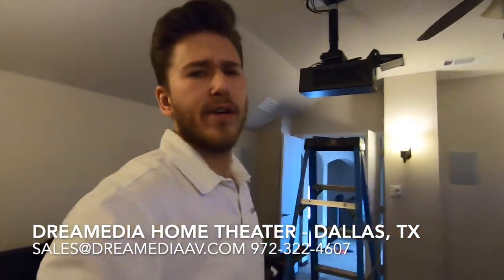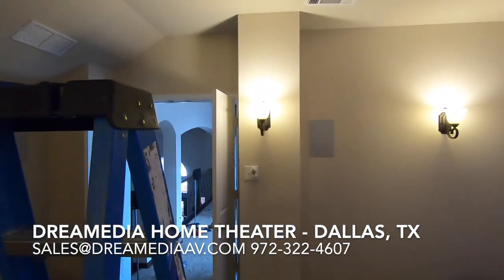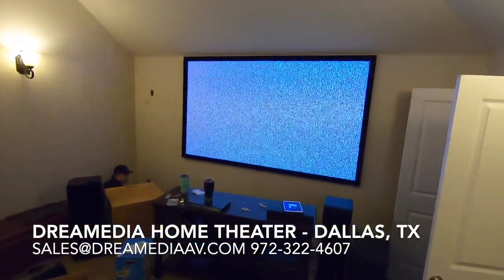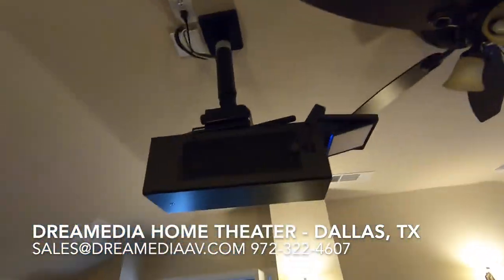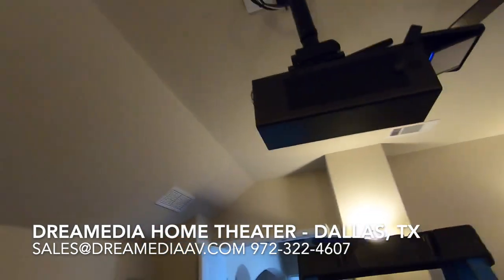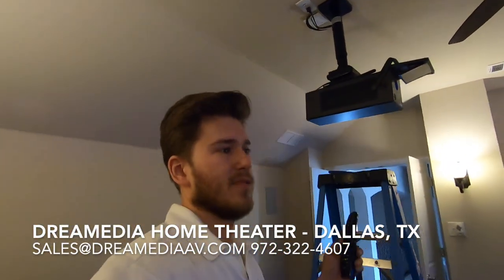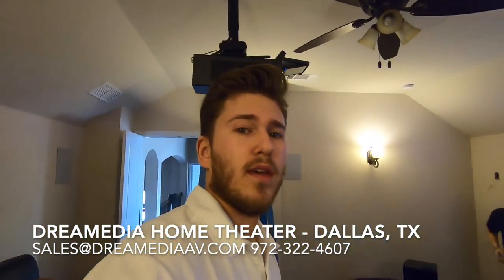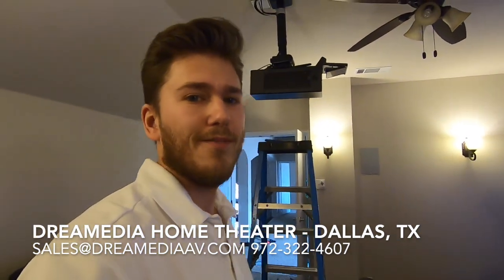Alright, so we're moving right along. You can see we got our surrounds in, our surround rears, and Grayson's working on getting those fronts pulled down. Check it out — I got this LG mounted to the ceiling here. Never installed this before. This is a 4K laser projector. It has smart features and stuff built into it, so I went ahead and ran an optical audio return channel. I'll show you once we get everything connected to the amp.